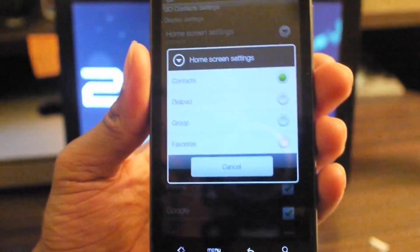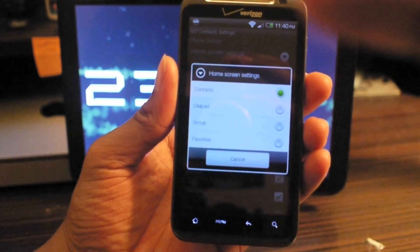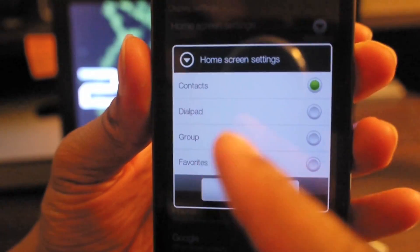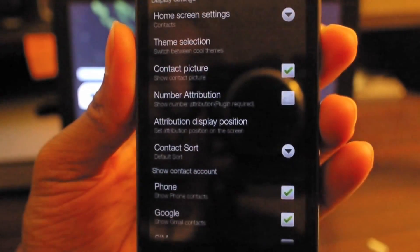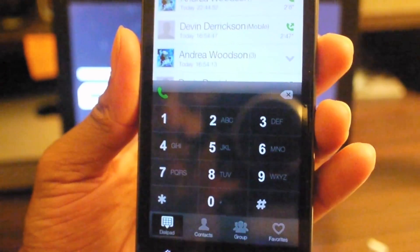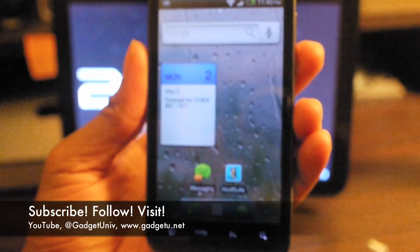There are home screen settings — when you first come into the home screen, you can set it up to default to your contact list, your dial pad, a specific group, or your favorites. I have it set up to go to my contacts, which is the Go Contacts program. I'm loving it so far and I'm going to start using this on pretty much any ROM that I have, so it's going to replace a lot of things.